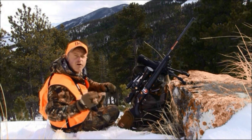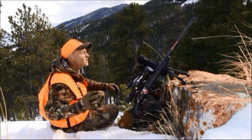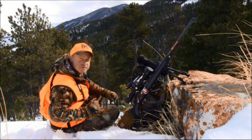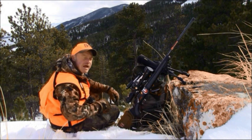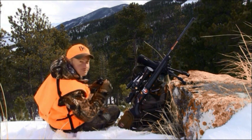Lastly, when you're done glassing, glass again — you couldn't possibly have seen everything out there, and elk move on and off all day long. Spend another 20 to 30 minutes, up to an hour, depending on how big that hillside is. Speaking of glassing, it's time for me to get back after it in elk country.